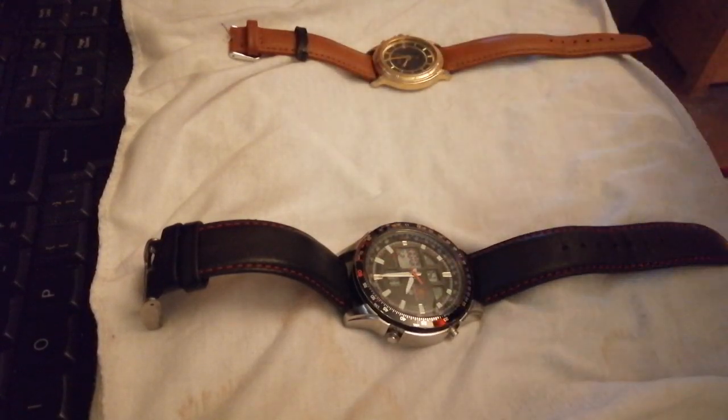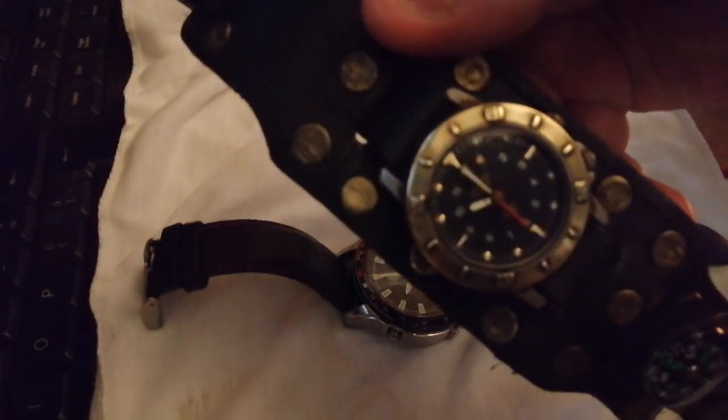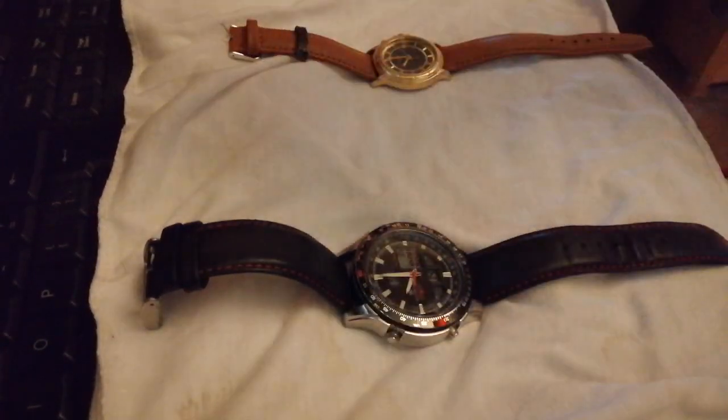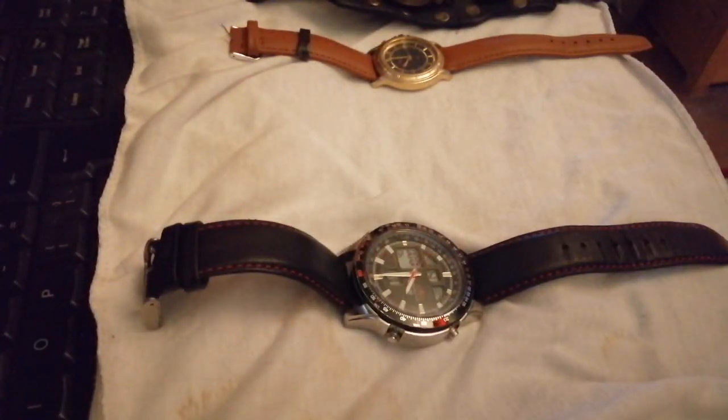I've been getting quite a few alarm watches. I absolutely adore that — I think it's absolutely amazing, that is brilliant. Unfortunately these alarm watches are quite low sounding.